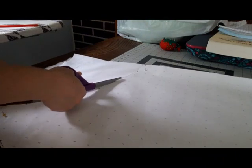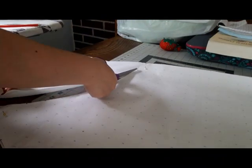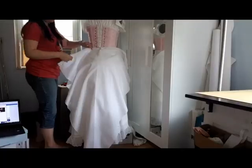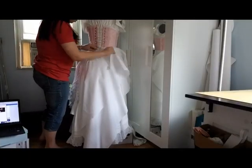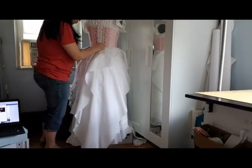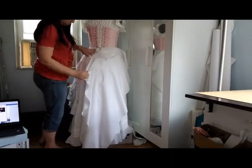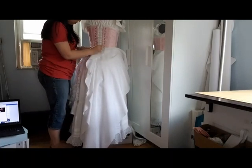Since this is a brand new technique for me, I decided to create a mockup. I folded my muslin in half and cut the pattern on the fold. Next I played with the exact placement of the folds while the mockup was on my dress form. You can't see it in the video, but I wrote down the spacing of the pins to refer to later.